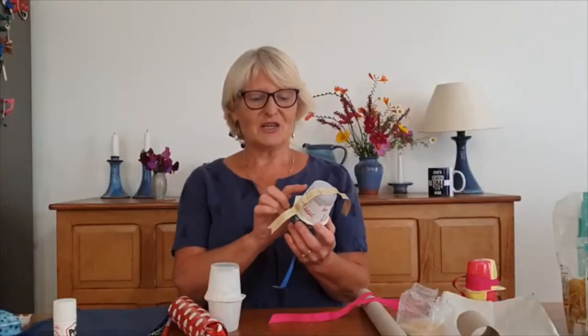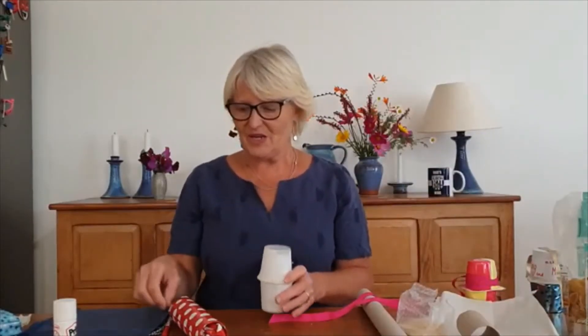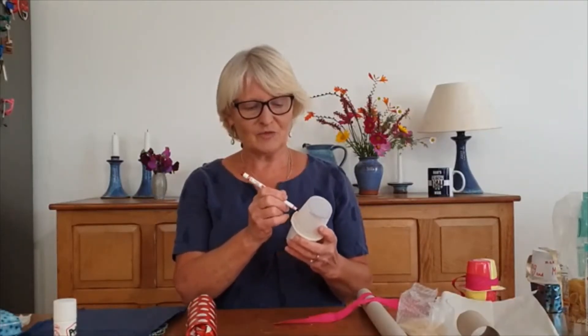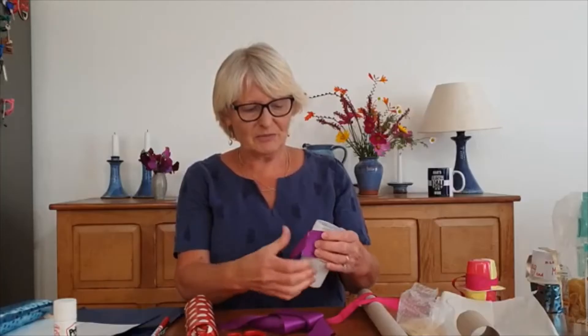Or maybe a little bit more than that. Then I'm going to put one cup on top of the other. I'm going to take some tape and tape the two cups together. If you've got cups with a rim, or yoghurt cartons with a rim like this, this is really very easy. And there I have my shaker.